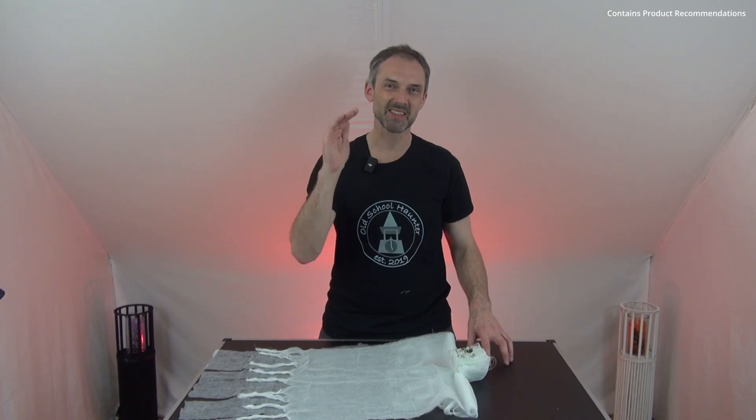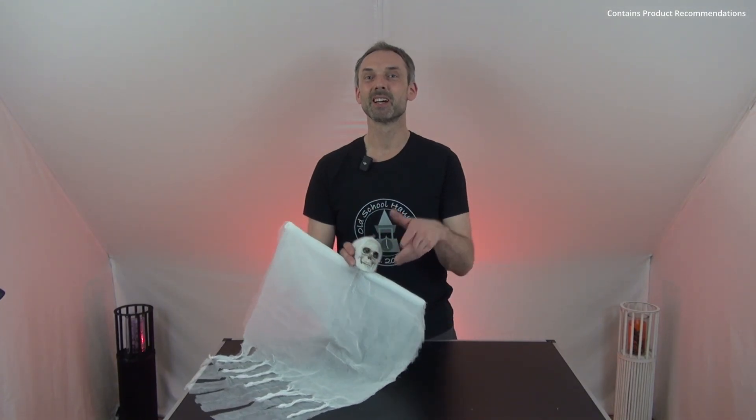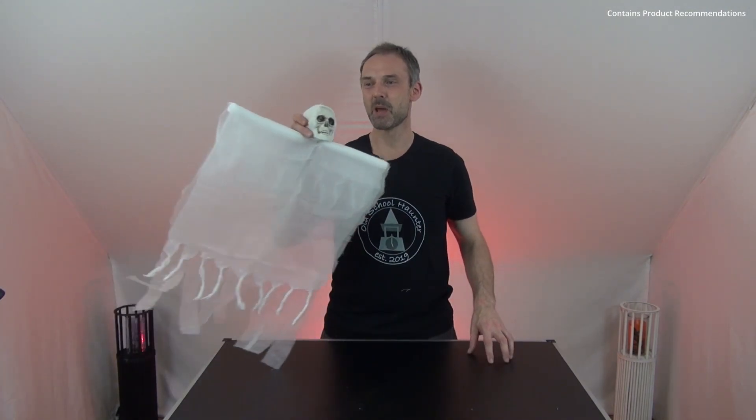Talking about the channel — if you haven't subscribed yet, please consider subscribing and activating the notification bell; this way you can support me and my channel. And one last thing: if you like the project and the video, please give me a thumbs up so other people who come across this video will see it's a pretty awesome project. Thanks for watching — until next time and happy Halloween!